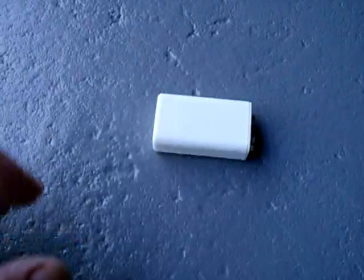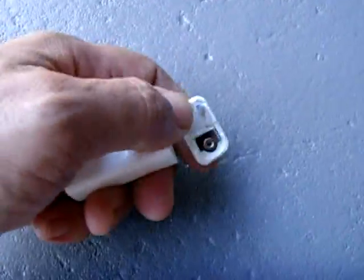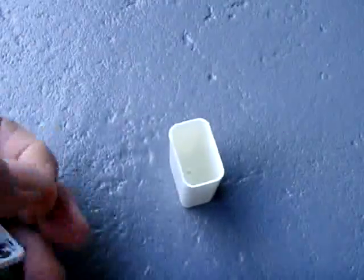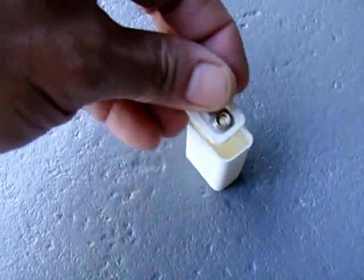Once the battery is removed, you'll end up with this nice little housing. Maybe you could put a transmitter inside of it and disguise it as a 9 volt battery, or install different batteries in here for a different voltage. And then you could snap this right back on.